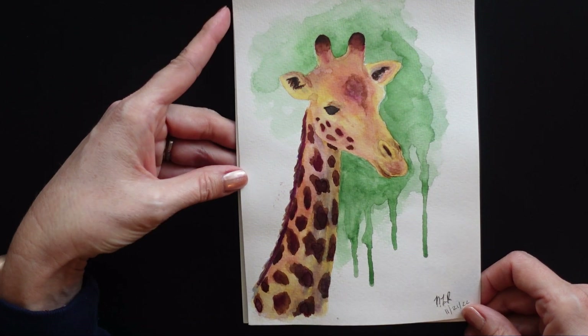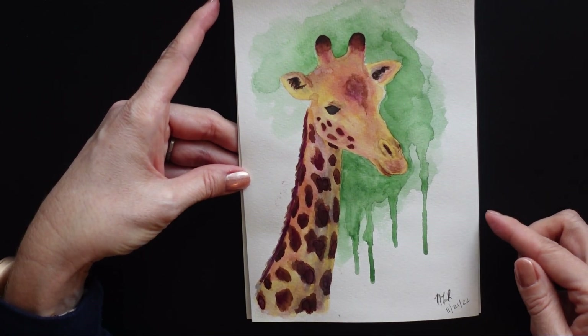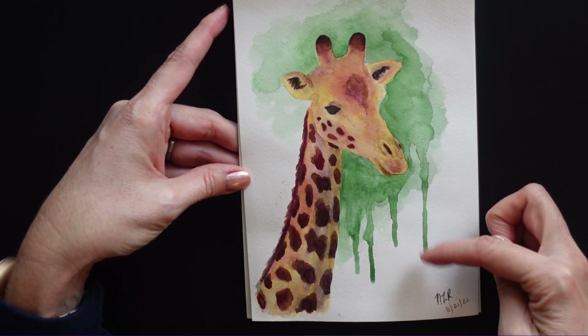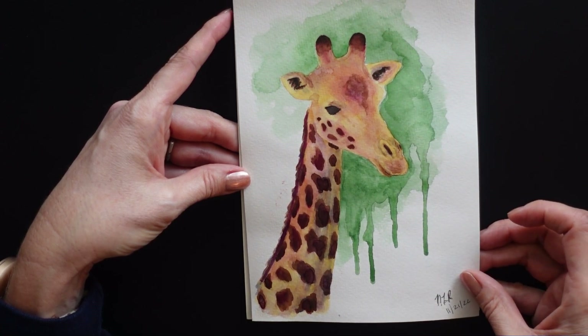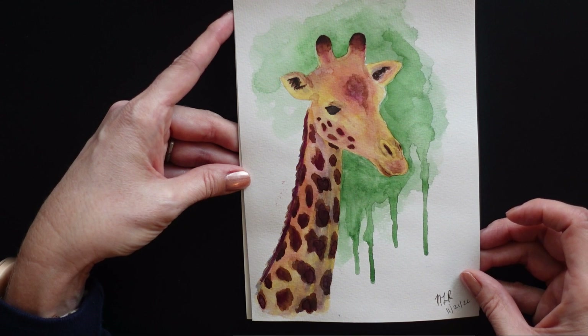Giraffe watercolor with some green drippies in the background. I really love watching watercolor just run and flow. And I enjoy drawing giraffes, so that's all that one was.